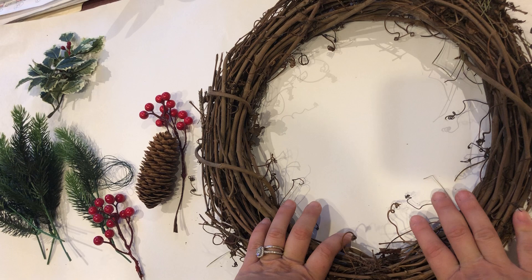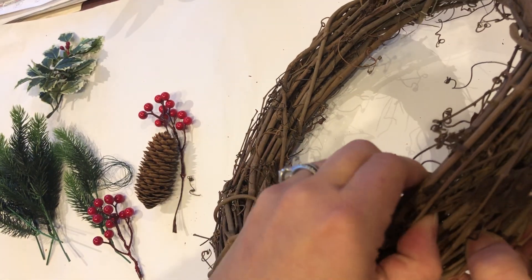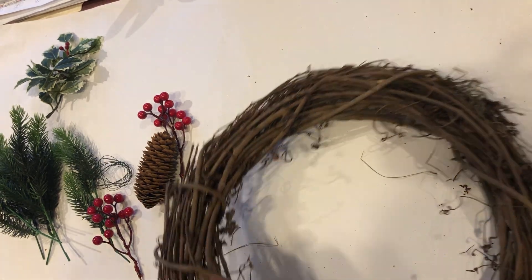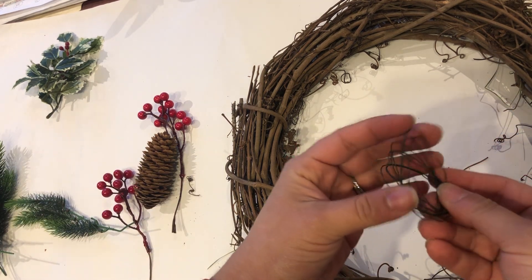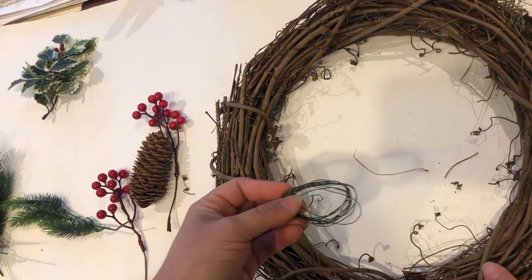What we're gonna do is utilize all the little crevices within the wood — all these little openings — to insert our items. You all received a floral wire, which is the last finishing item that we apply to the wreath at the very end, so we're gonna put that aside.